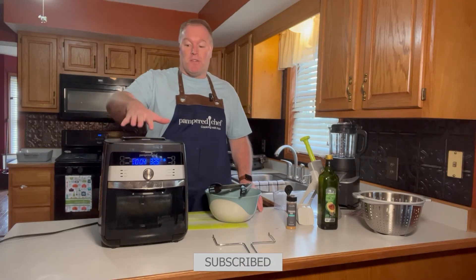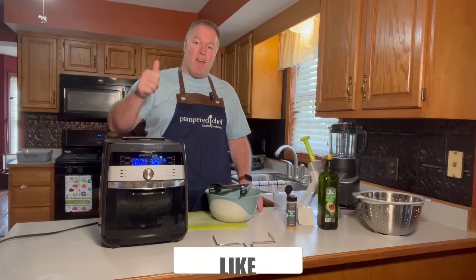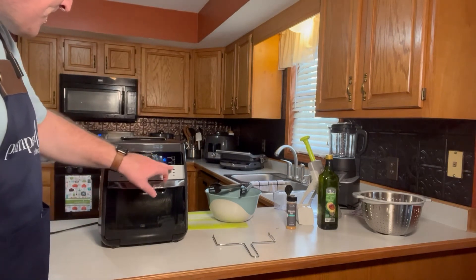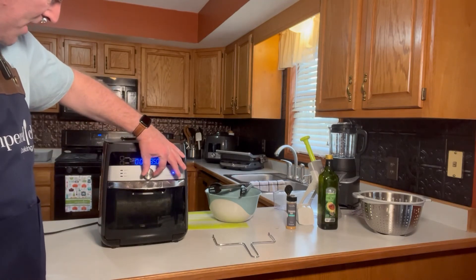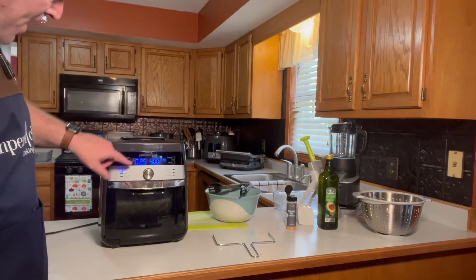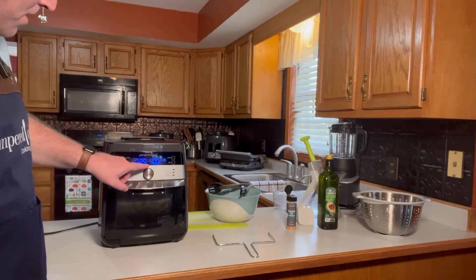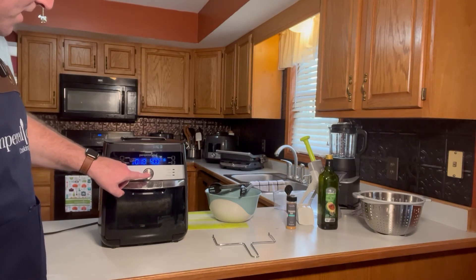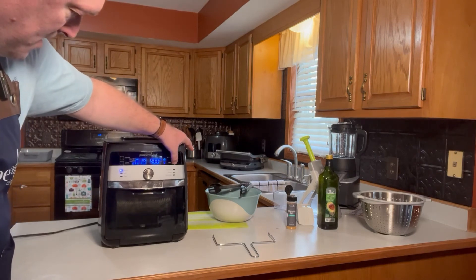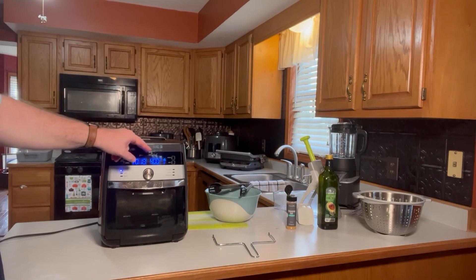I read the directions a little bit wrong — we're only supposed to do 325 for 10 minutes, not 15, so I'm going to stop a little early. Then we're going to kick it up a notch: air fry at 400 degrees for 18 minutes. I'll cancel, select air fry, adjust with my selector dial to 18 minutes, keep it at 400 degrees, and hit start. I'll turn on the light and hit rotate so the basket will rotate inside. Air frying 18 minutes at 400 degrees with rotation.